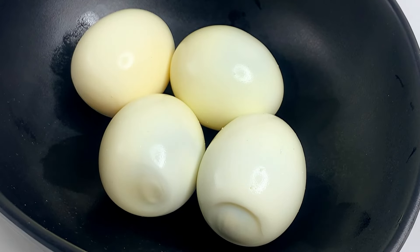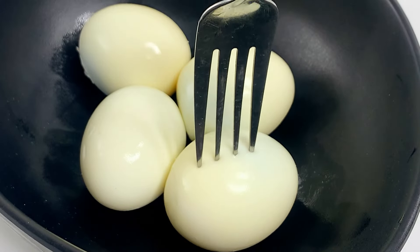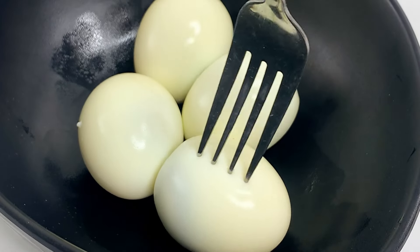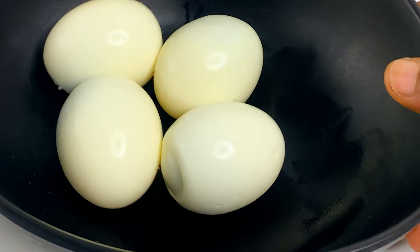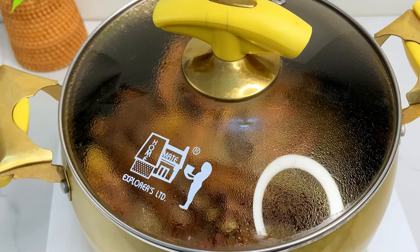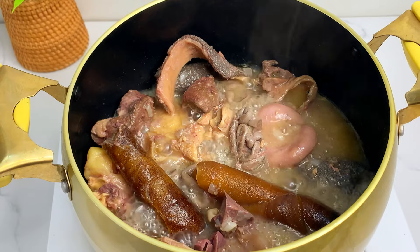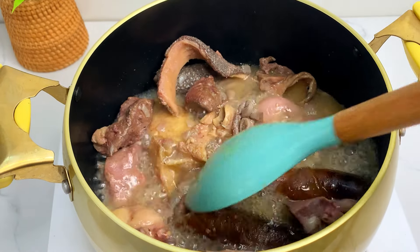Ofada sauce cannot be complete without boiled eggs. Here's a quick tip: before you drop those eggs into the stew, get a fork and poke some holes in the egg. This way the pepper will enter very well and it's going to come out very tasty. Set that aside for now.